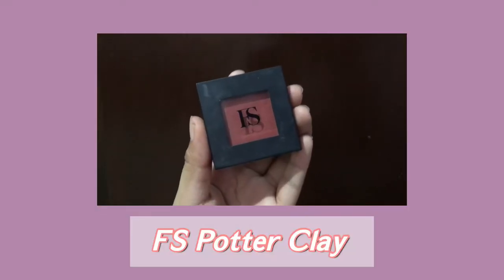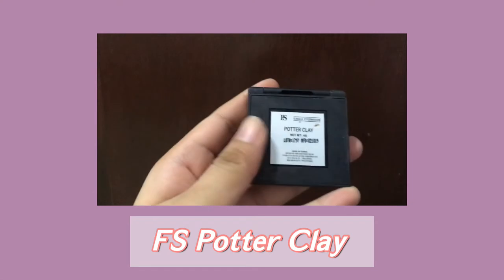Next is blush. I'm gonna use this FS Single Eyeshadow in the shade Butter Clay. It's an eyeshadow but I'm gonna use it as a blush — cause why not?